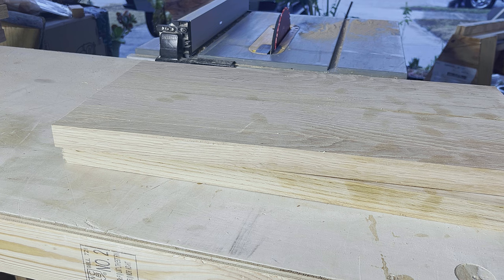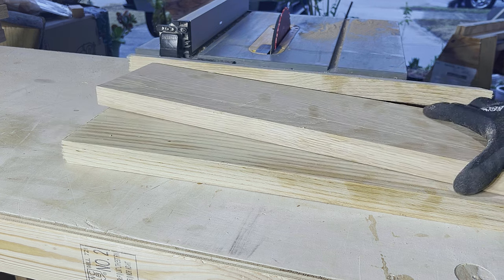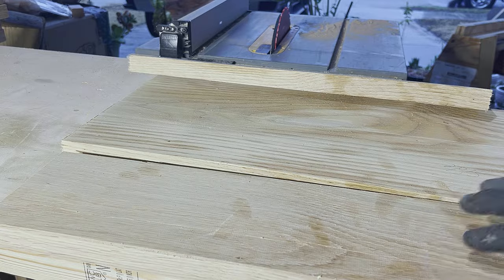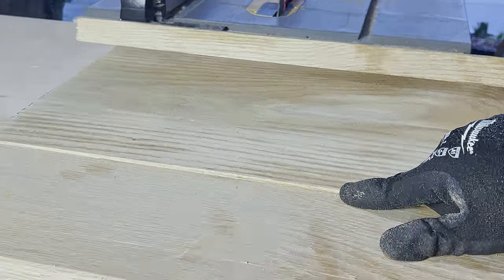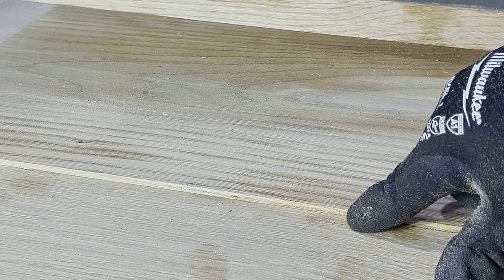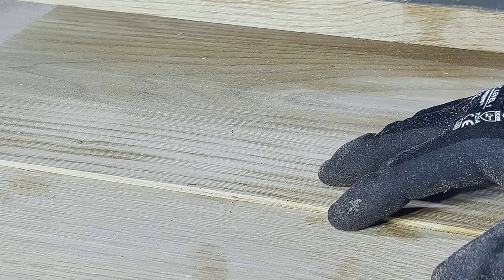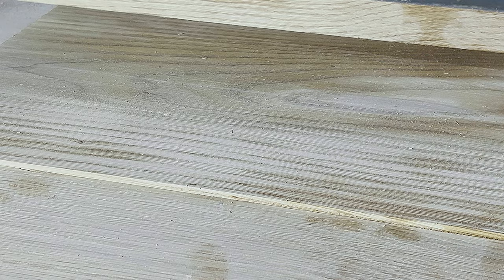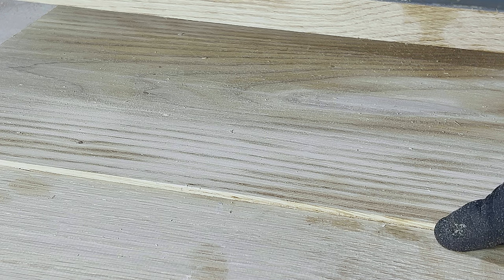Once everything was decided I cut every one of these boards down to just over six inches and hit a small snag. I ran into a small problem — whenever I was at Houston Hardwoods I did not specify that I needed all of these at the exact same thickness; I just said as thick as possible. So that's on me, and this is kind of what I'm working with — I've got a lip here that I don't want to deal with in the glue-ups. So I'm going to show you what I'm going to do about that.